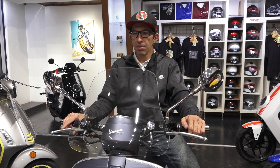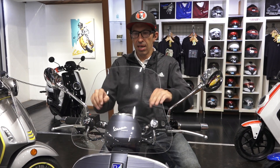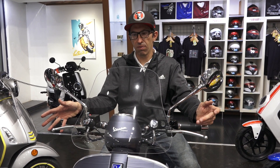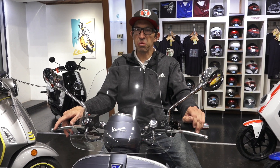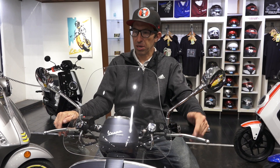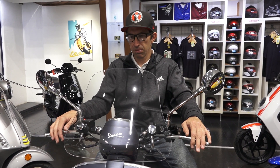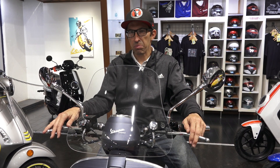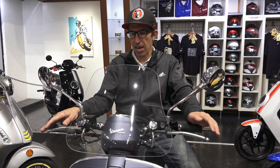At 5'8", I've ridden with this windscreen — I get a little bit of wind in the face, but it kicks the majority over my head. With minor adjustments by bending the rods, you can make it kick the wind further over your face. On hot summer days you want more wind in your face; on cold days you want more shielding from the elements. It's definitely a major upgrade over the stock fly screen on the GTV, which pretty much does nothing — just kicks a little bit of wind off your hands.